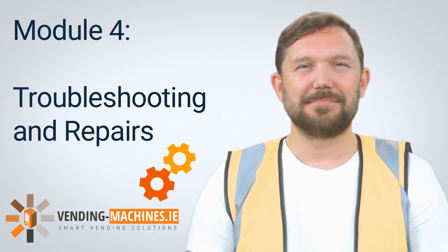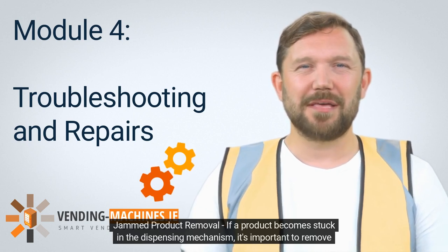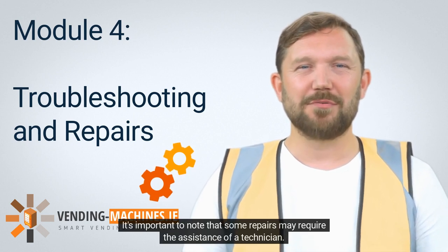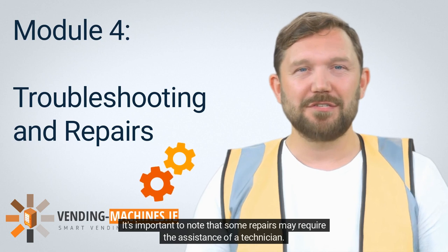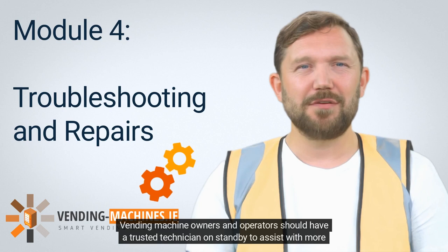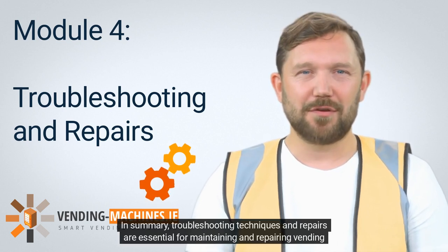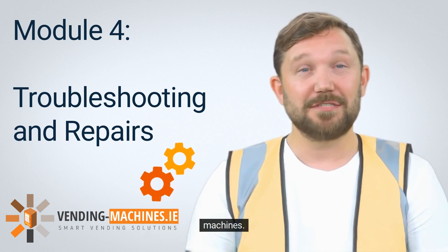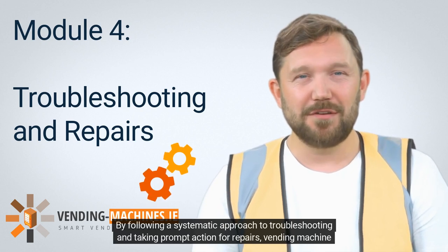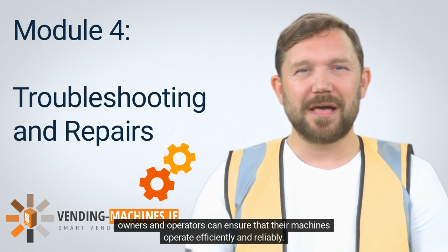4.2.5: Jammed product removal. If a product becomes stuck in the dispensing mechanism, it's important to remove it promptly to prevent further damage. It's important to note that some repairs may require the assistance of a technician. Vending machine owners and operators should have a trusted technician on standby to assist with more complex repairs. In summary, troubleshooting techniques and repairs are essential for maintaining and repairing vending machines. By following a systematic approach to troubleshooting and taking prompt action for repairs, vending machine owners and operators can ensure that their machines operate efficiently and reliably.